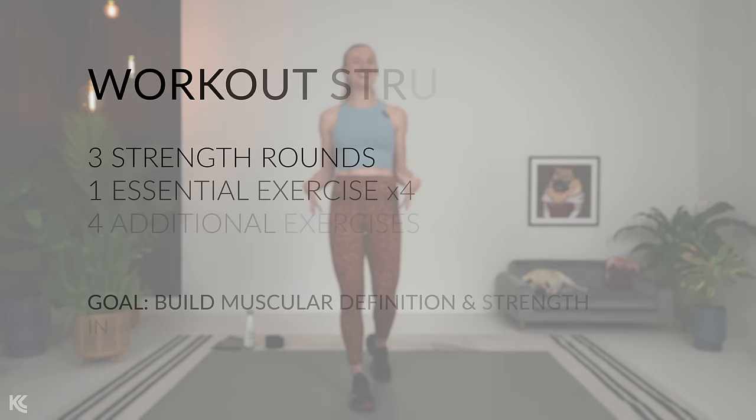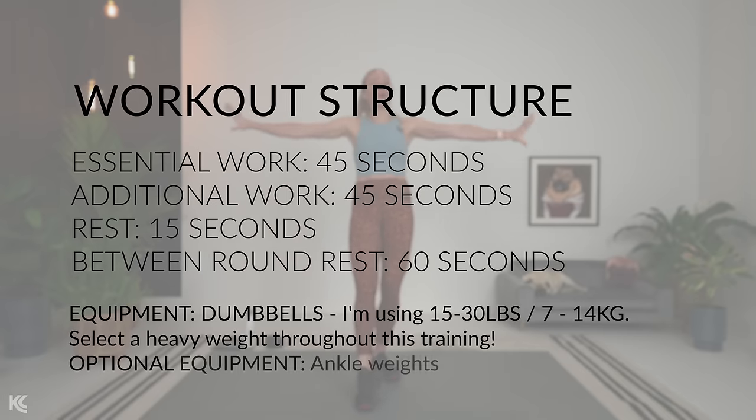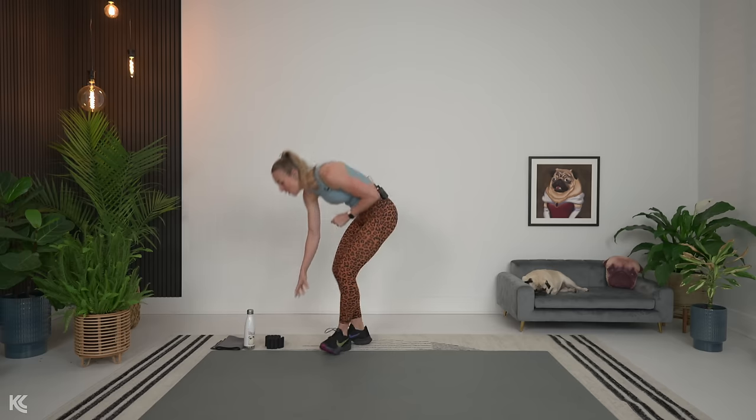Strong legs are the foundation of a strong body. Your goal is to strengthen and tone your legs, and with this killer leg day workout, you are going to do just that. This is going to be a very well-spent 30 minutes. Grab your dumbbells — we need those today. Optional are ankle weights. Have those ready for a little bit of oomph to your workout. With that, we're going to get into our warm-up, and I'm going to explain the super fun structure we have for today's workout.